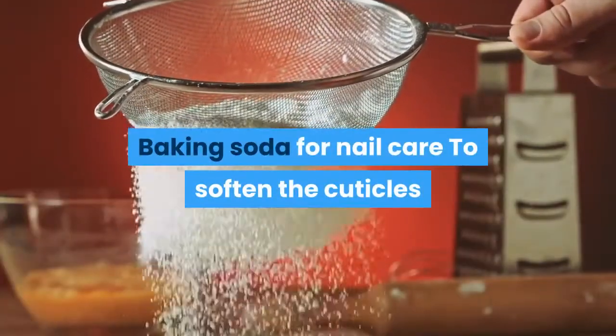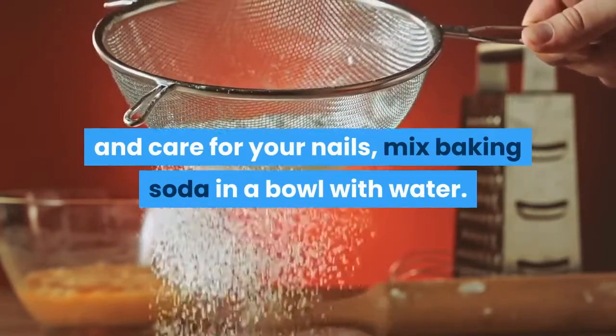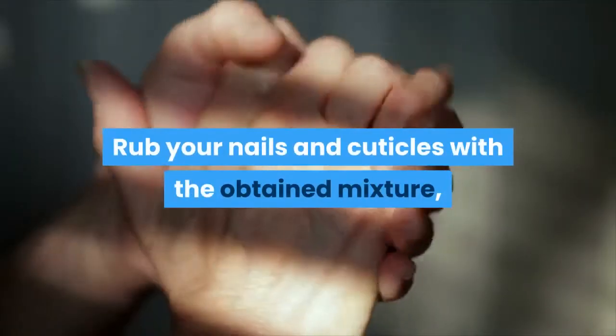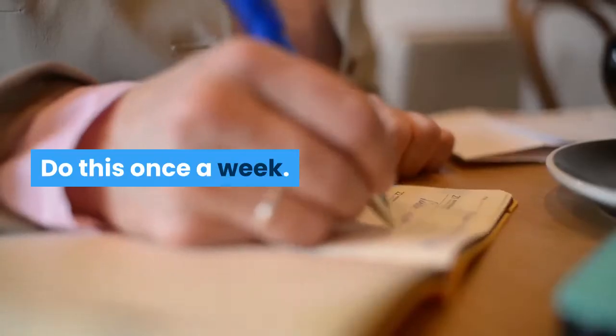Baking soda for nail care. To soften the cuticles and care for your nails, mix baking soda in a bowl with water. Rub your nails and cuticles with the obtained mixture for several minutes, then rinse. Do this once a week.